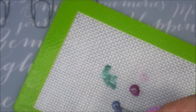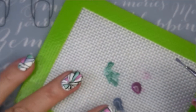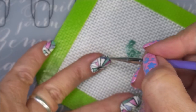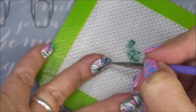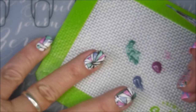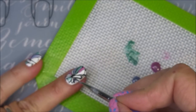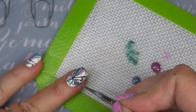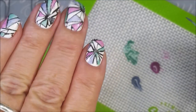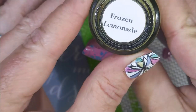Grape Snow Cone will be our next color — the purple one, of course, grape. It's almost like reverse stamping a little bit, but you're doing it directly on the nail. Now if you were to fill this design in on your stamper and then stamp it on, that would be reverse stamping. So here we are with all these technical things.